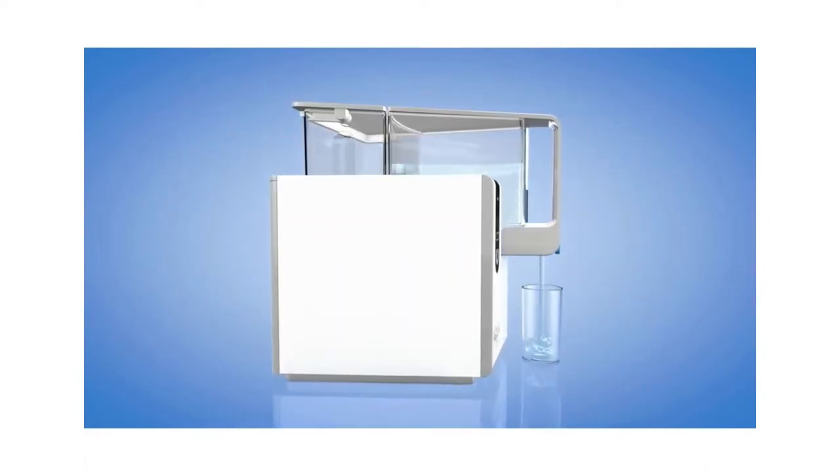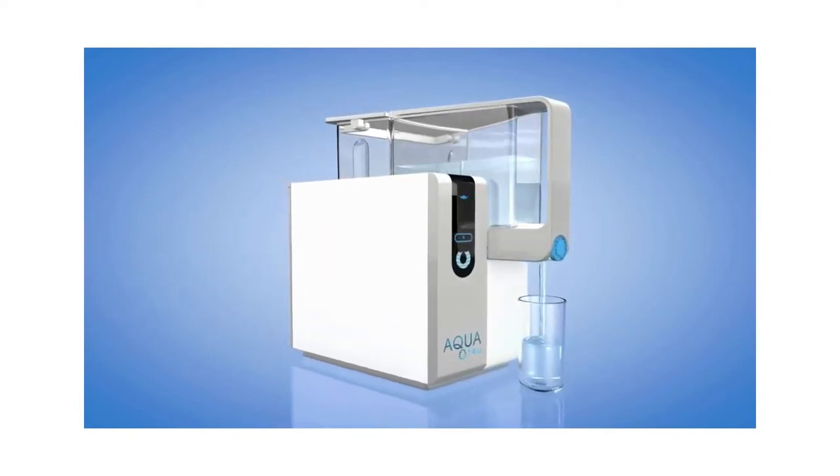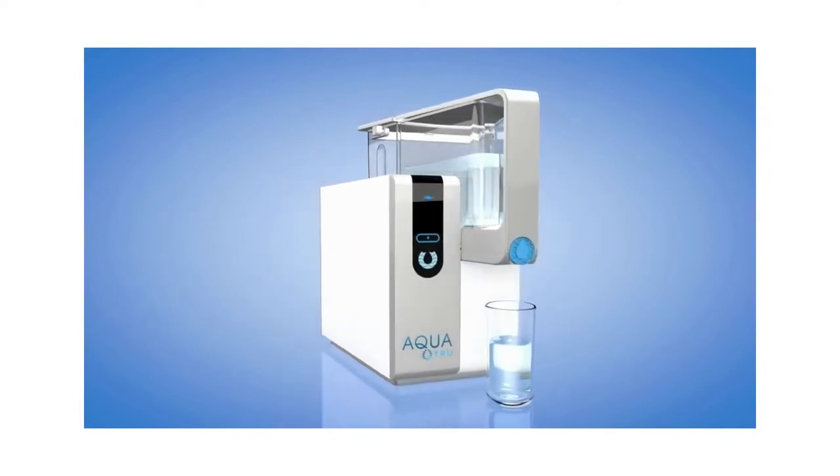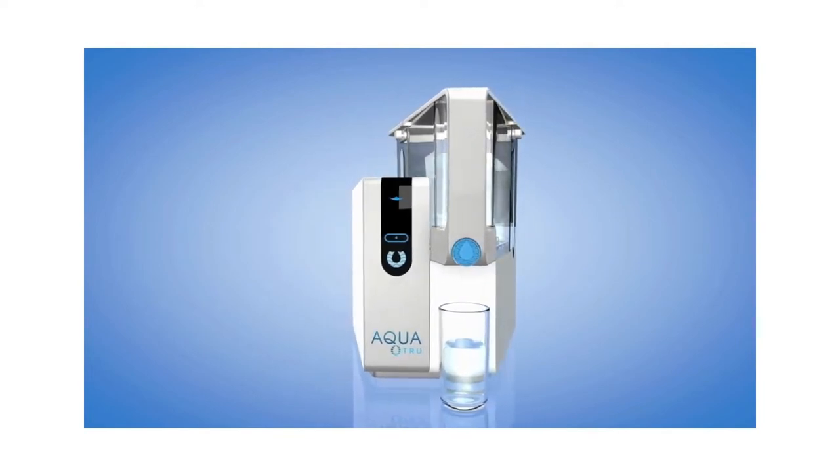Finally, your purified water collects in the clean water tank for easy dispensing, while all that bad stuff is captured and concentrated in the tap water tank so you can easily discard it.